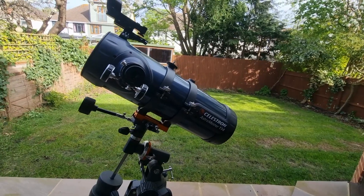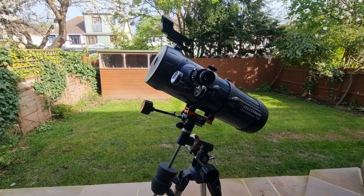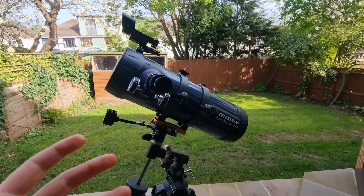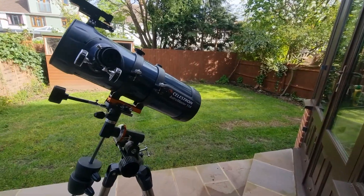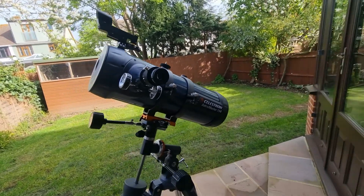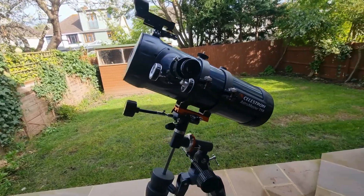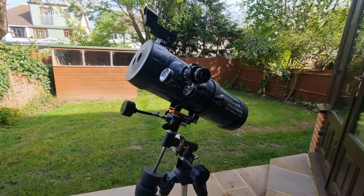So that's the Celestron Astromaster 114 and what you can see with it. It is first and foremost a telescope for observing the moon and then planets, with the best being Jupiter and Saturn. The others you can absolutely see, but not in the same detail. I hope this video is useful — any questions, comments, or feedback, drop them below. All the best if you do get this telescope — let me know what you're able to see and I hope you have an excellent day.